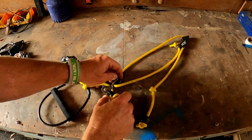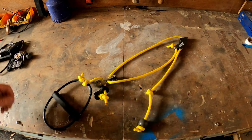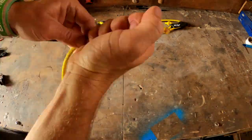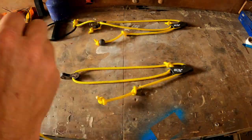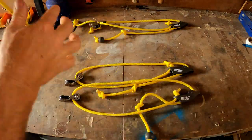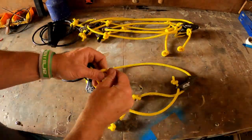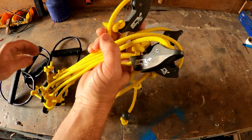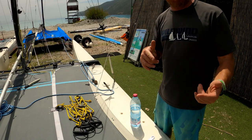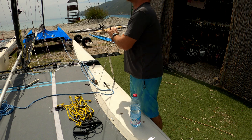Okay, so there we go — there's one done, and that will sit kind of like that. So now I've just got another three to do and then we can put them onto the boat. Okay, so those are all done now. I'll take them to the boat. So now we can fit the adjustable trapeze adjusters to the trapeze wires. I'll leave the trapeze wires attached to the shrouds just so they don't fly around.